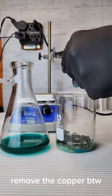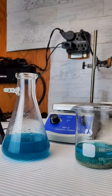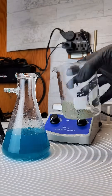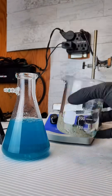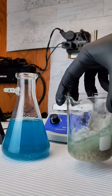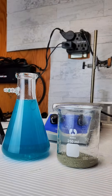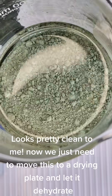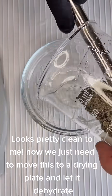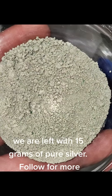Remove the copper. Looks pretty clean to me. Now we just need to move these to a drying plate and let it dehydrate. We are left with 15 grams of pure silver. Follow for more.